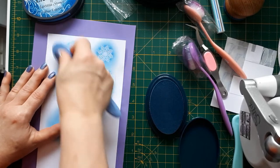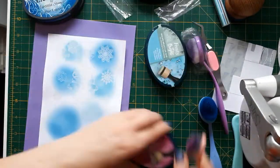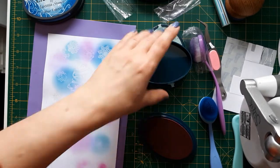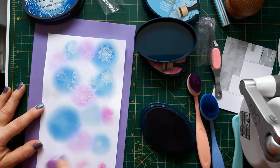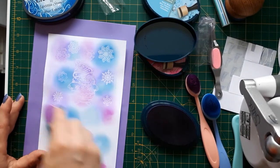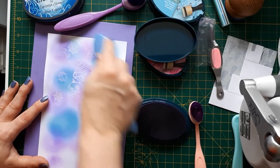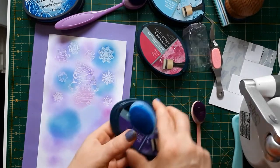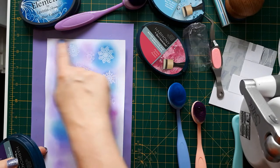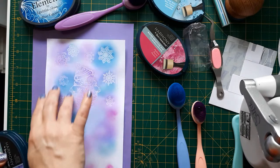I'm going to speed this up a bit now for the video so it doesn't take too long. You can see I went back with the brushes and just went around the edges to make sure I have colour everywhere. Also make sure you blend in between so you don't have any white showing through.